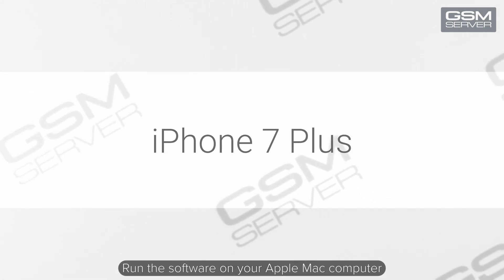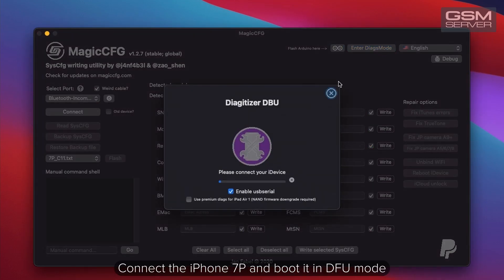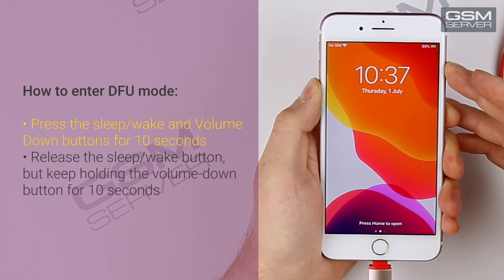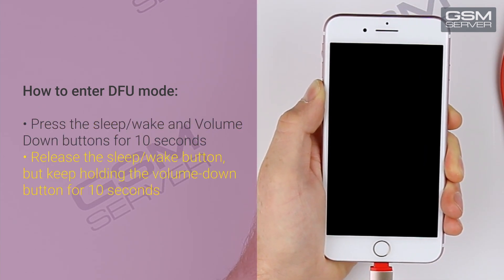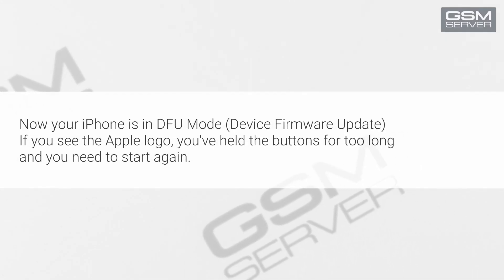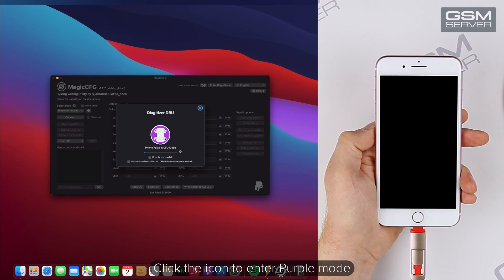Run the software on your Apple Mac computer. Press 'Enter DIX mode'. Connect the iPhone 7P and boot it in DFU mode. Press the sleep-wake button and volume down buttons. Release the sleep-wake button but keep holding the volume down button. Your screen should stay black. Now your iPhone is in DFU mode. If you see the Apple logo, you've held the buttons for too long and need to start again. Click the icon to enter purple mode.